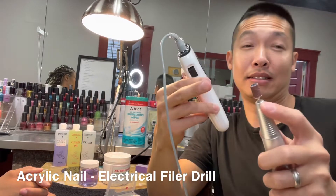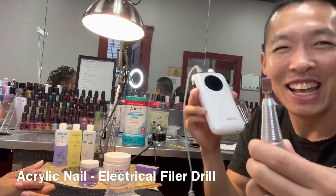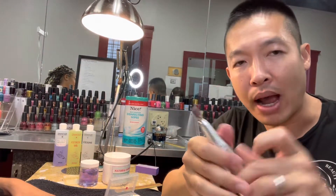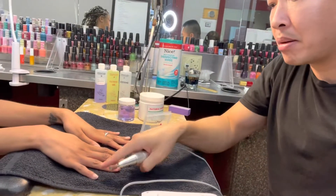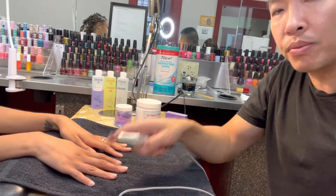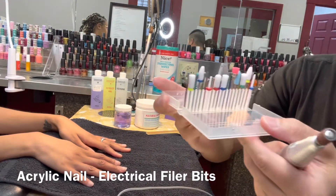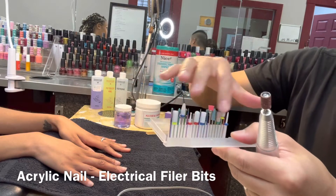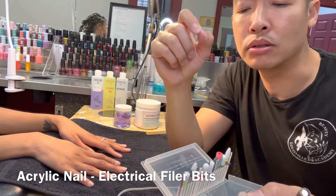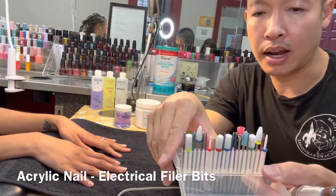We have the file bit with the sand band on it right now — that's what we're going to use to sand and make the real nail rough. That's the first step. Later we're going to use this bit to smooth out, and I will show you which one to use. A very nice set — one of our students has a beautiful one.